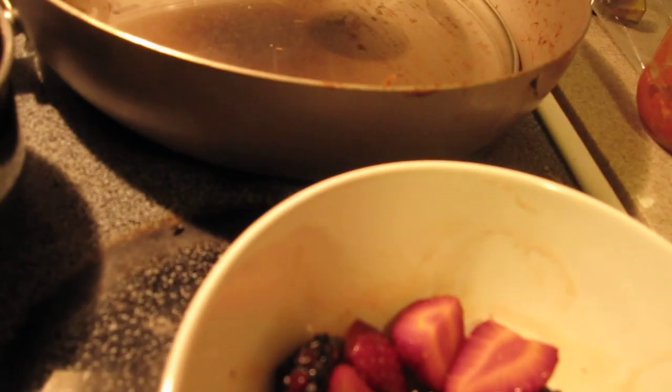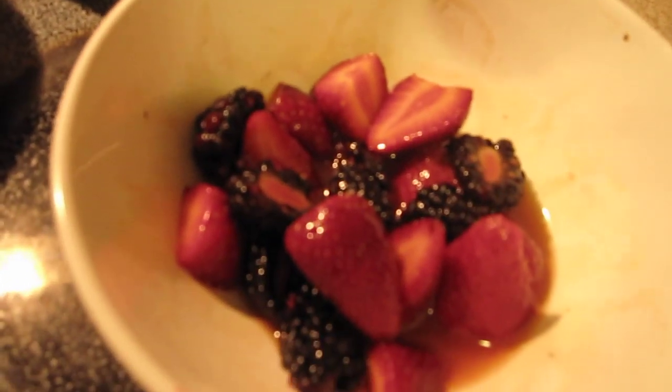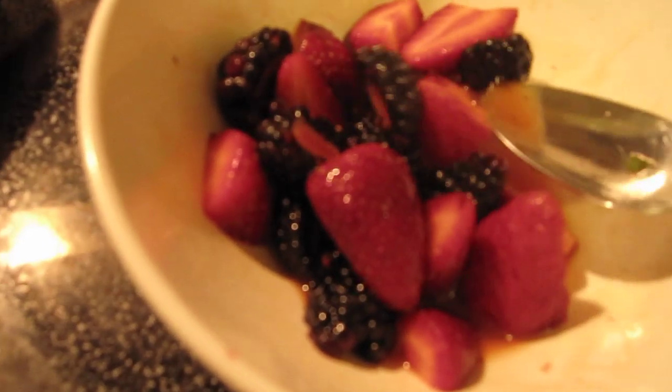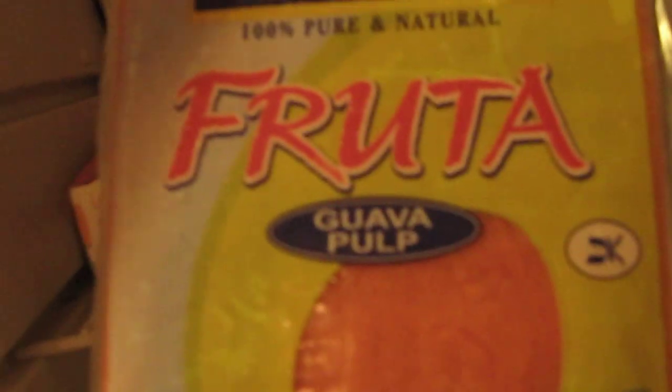I'm gonna try one — mmm, that's so good! I love the passion fruit pulp. At the market I also buy mango pulp and guava pulp, so just some exotic flavors, and they're all really low in calories and all 100% natural.